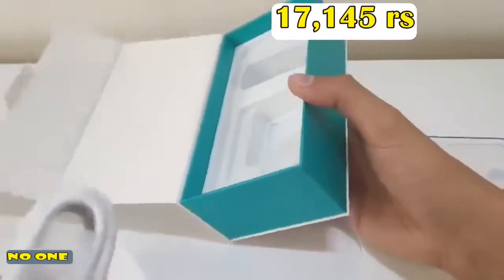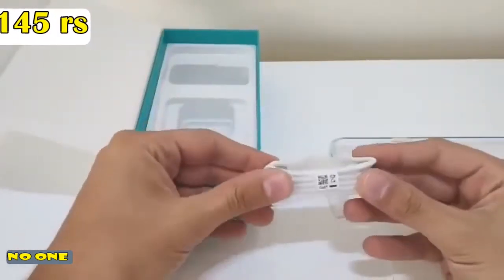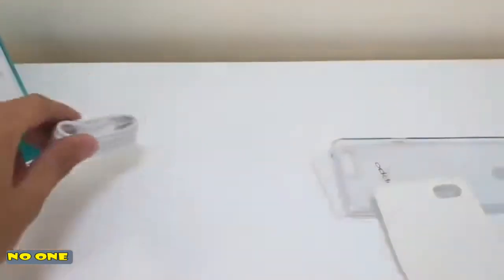And the cable. The one downside to this phone for me — there is no Type-C cable. It's a bit awkward for a phone in 2018, but they had to cut the costs at some point.